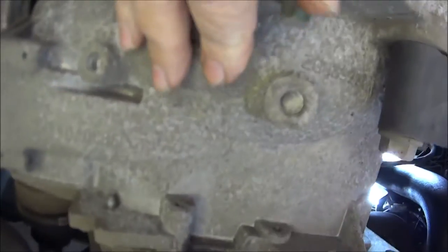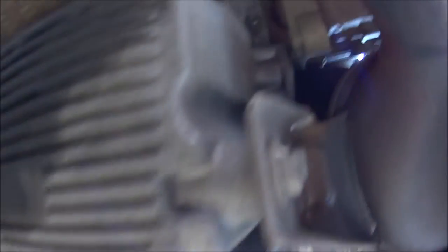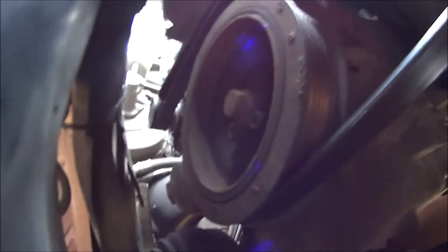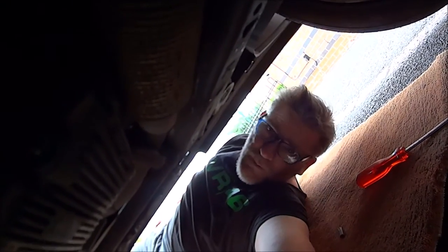I can't even see those deep bolts at the minute because this is the gearbox and that is the flywheel, and the flywheel is in the way. Apparently I've got to get to the main crank bolt — that's a 19mm — and turn that until I can see the bolts. Bear with me while I do that.